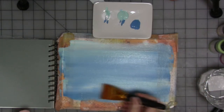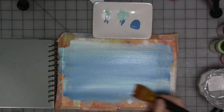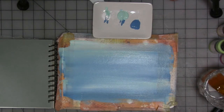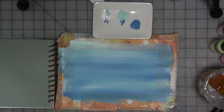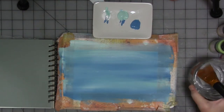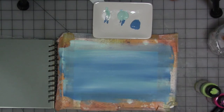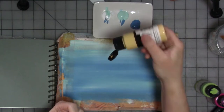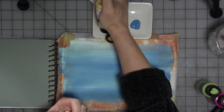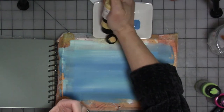I seem to be using this technique a lot lately for different kinds of projects. That's pretty good. Now I'm going to give that a dry — or mostly dry. And we are going to add some of this yellow to our palette. This is yellow-orange light, if it'll come out of the bottle.